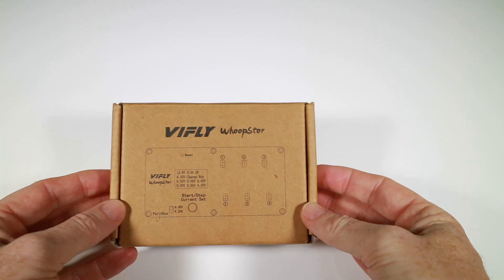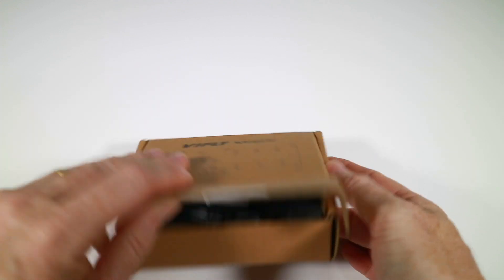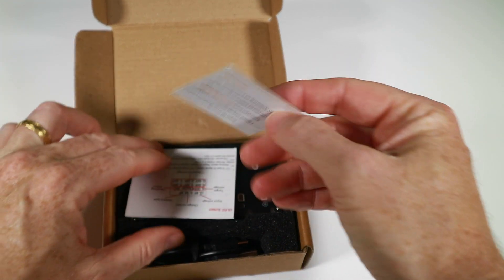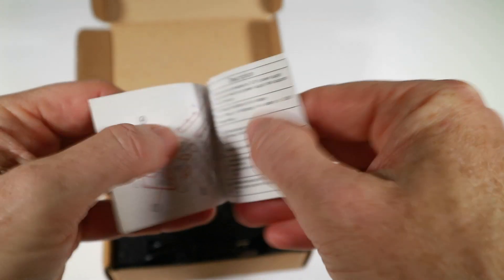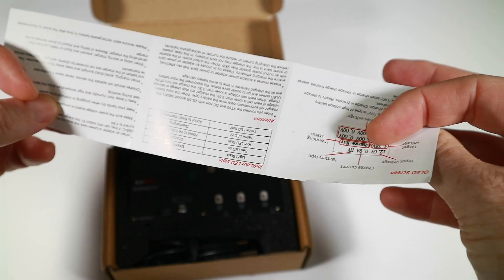This is pretty small and it's hard to see in the camera so let's get a close-up, see how it works and go and charge and storage charge some 1S batteries. Okay here we are in close-up, let's get out the box again and I can show you the actual box contents. There's a little thank you card from ViFly, the instructions which are pretty brief but fold out and tell you what's going on.